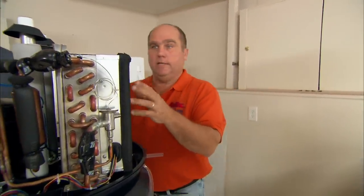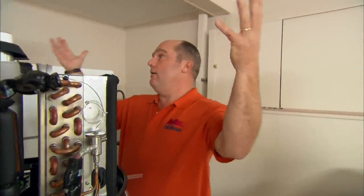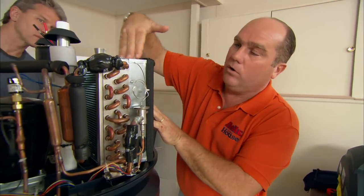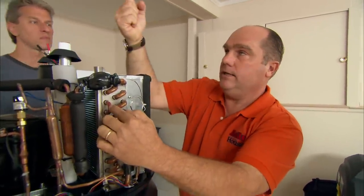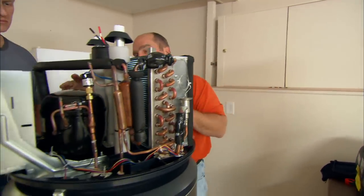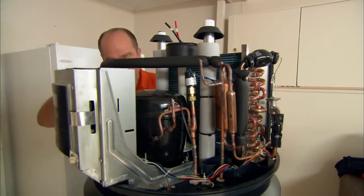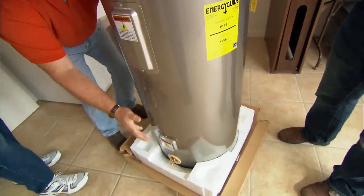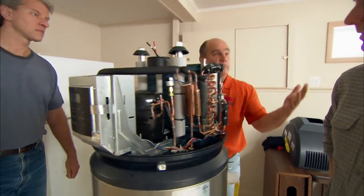All an air conditioner does is transfer heat from one place to another. In this case, we're going to take the heat that's in the air around us and pump it across using these fans and this coil right here. Inside this coil there is refrigerant that's very cold. The heat in the air gets absorbed into the refrigerant right here. The compressor comes on, and when it compresses that refrigerant, it gets even hotter. Down through coils inside the tank, the heat is transferred to the water — and you heat the water. The refrigerant returns here, gets cold again, and the cycle repeats.